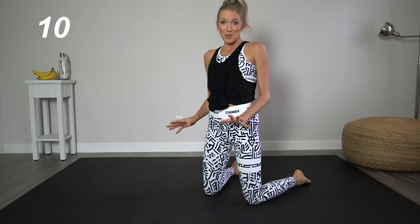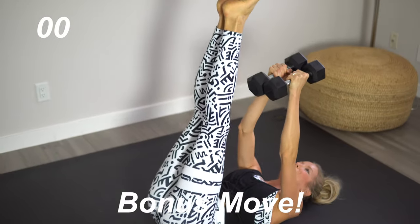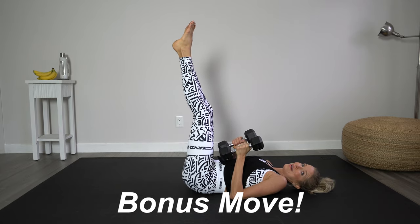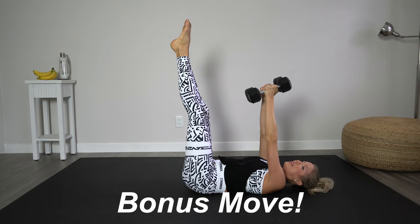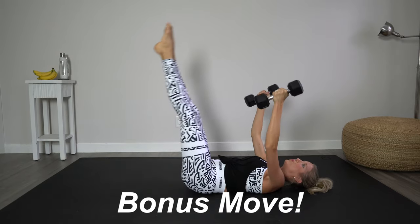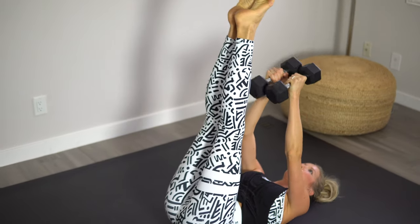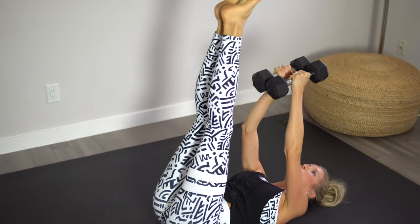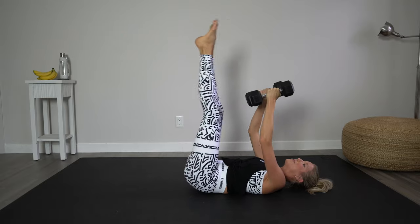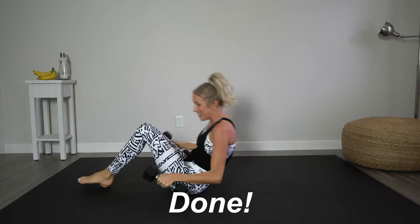We've got a little bit of a break and I'm going to throw a bonus round at you guys. We're going to come back onto our back with both dumbbells — we're not done yet! We're going to do eight to ten of these. Arms up overhead — as we lower the legs, we're going to lower the arms outward into a fly. Exhale when you come back up. One, two, three, four — halfway — five, six, seven, eight, nine, last one — ten. Awesome job!